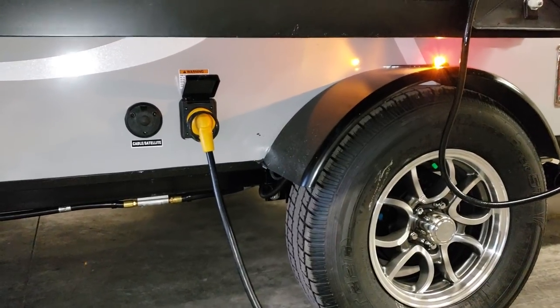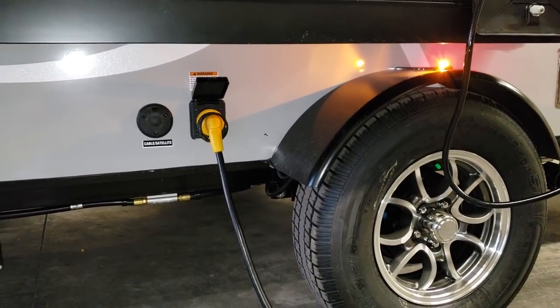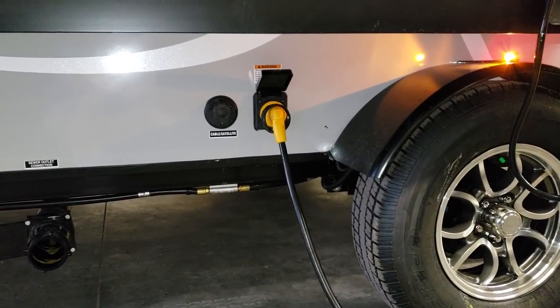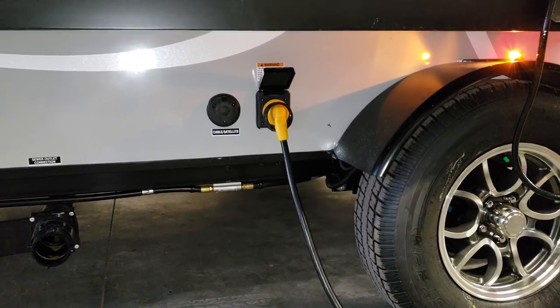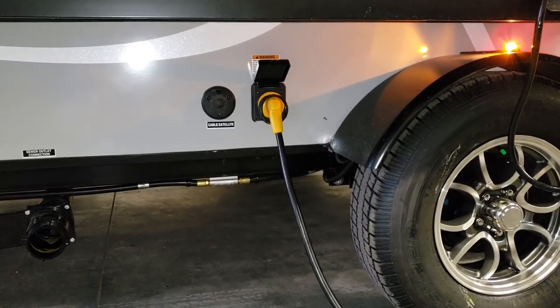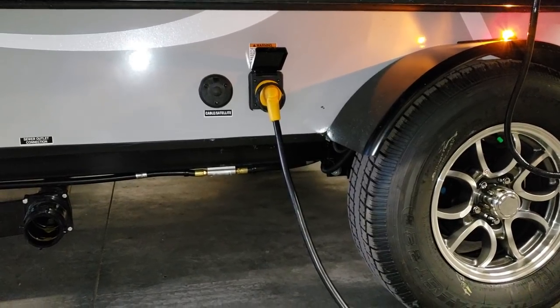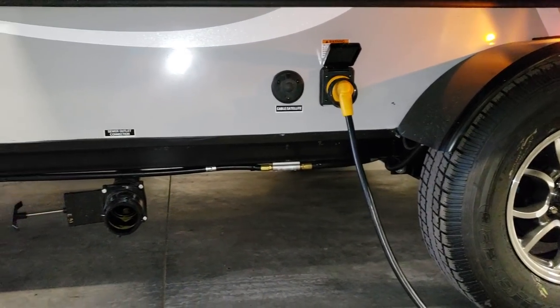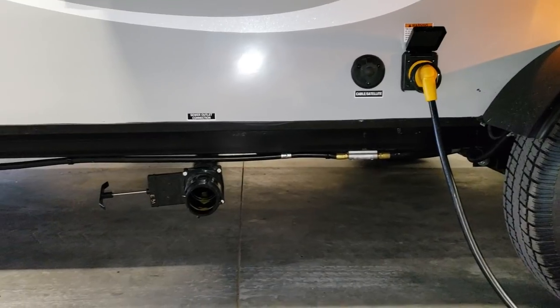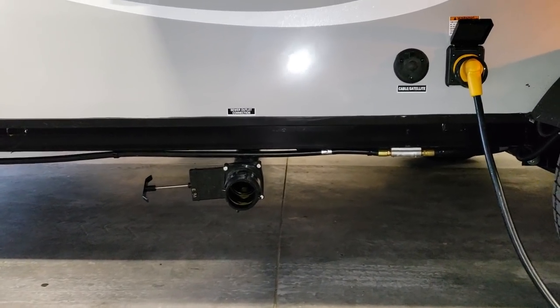You'll notice a running light on the fender well — a nice little touch. The detachable power cord is sealed off nicely, so it doesn't pull out like some cheaper RVs, which helps keep bugs from getting through the hole. You also have cable and satellite hookups.